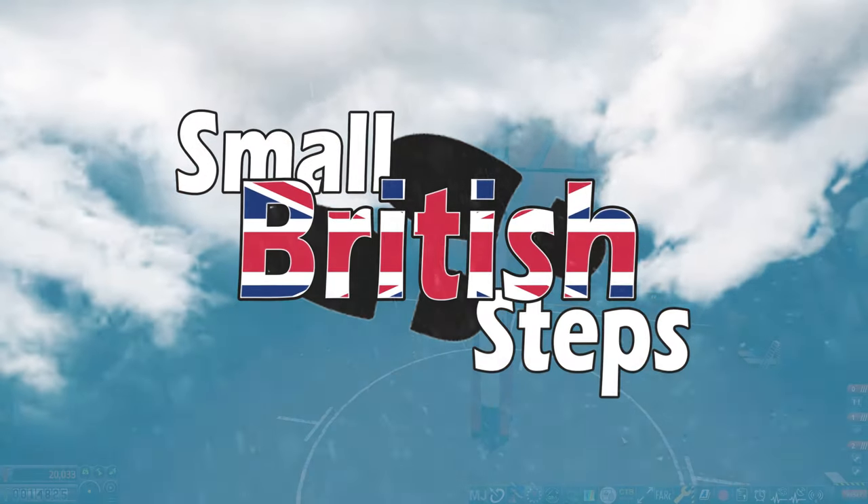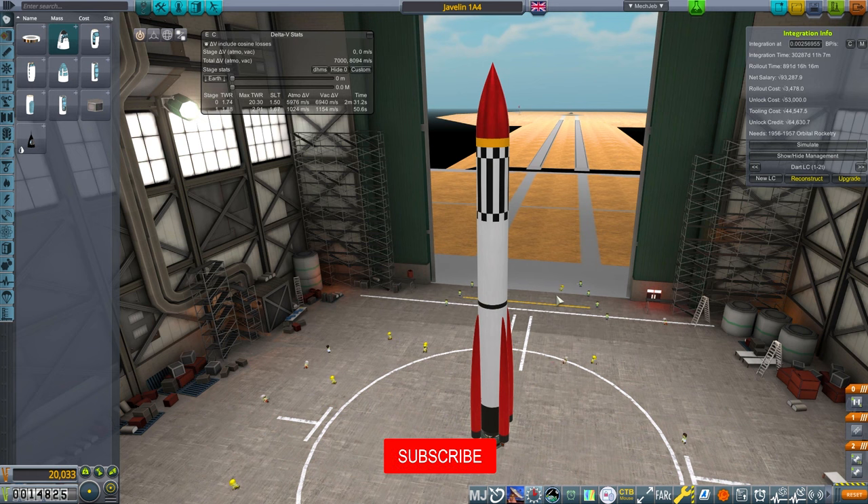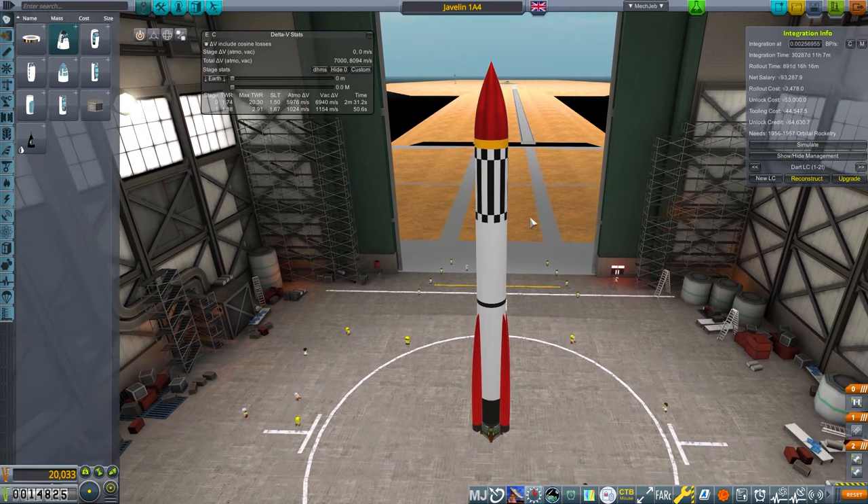Welcome back to Small British Steps. We're in the VAB, and we're actually about to launch a space plane, a rocket plane. But we're in the VAB because we're going to start building another launch complex.